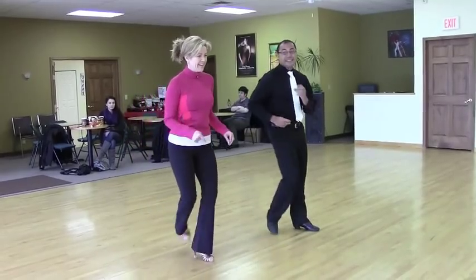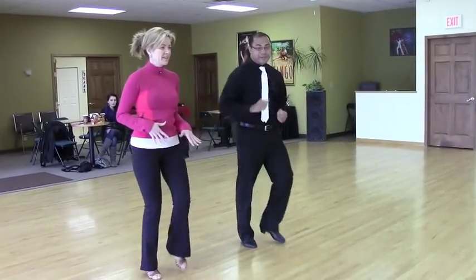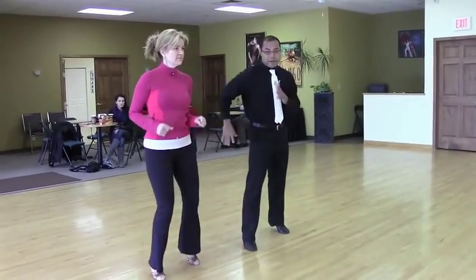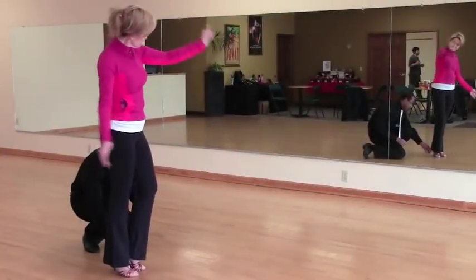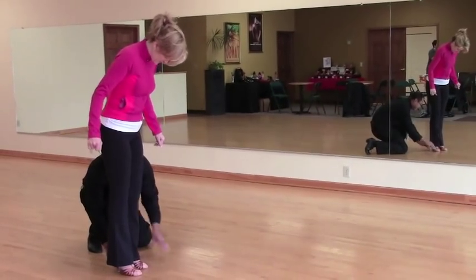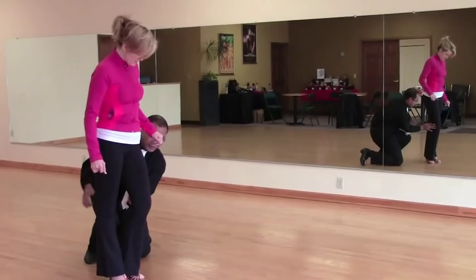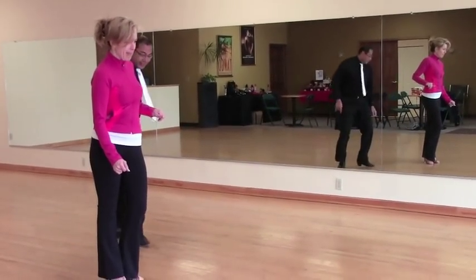There we go. If you maintain this rhythm, it's actually going to be throughout the whole dance. Heel in. There we go. So your heels are actually touching and your heels are on the floor. And your knees actually will be pointing forward. There we go.